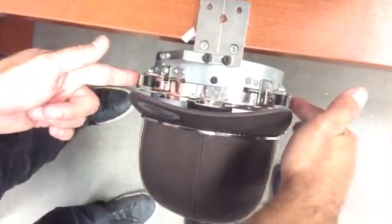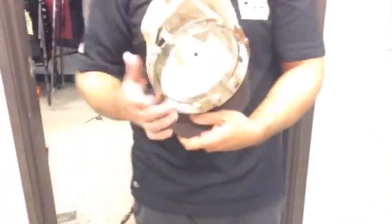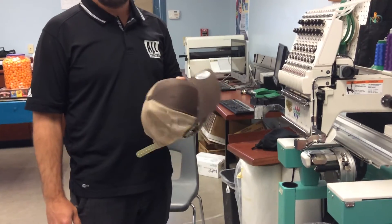Now we're ready to take it over to the sewing machine. To remove it from the mounting bracket, press in on these little metal tabs — that releases it to be slid off. The hat is hooped and ready to go. You can also check on the inside to verify that the backing is covering the entire area where your graphic will be sewn. And that's how you hoop a hat.